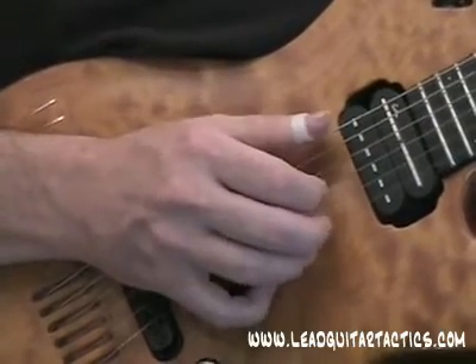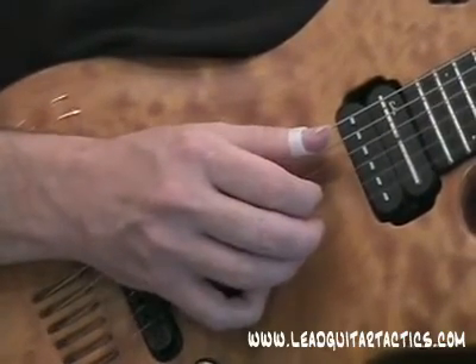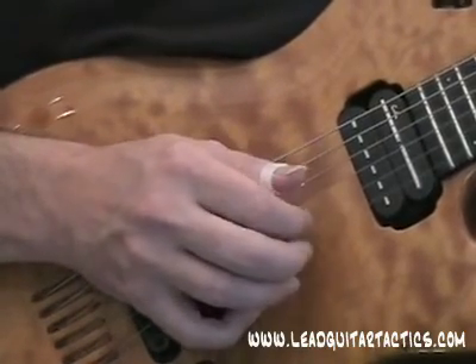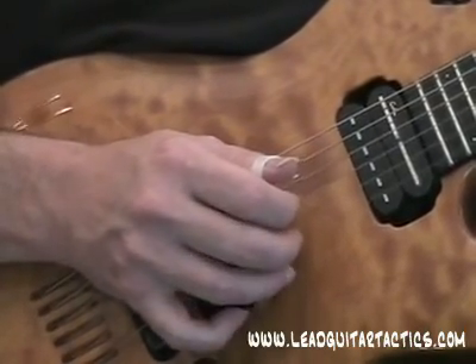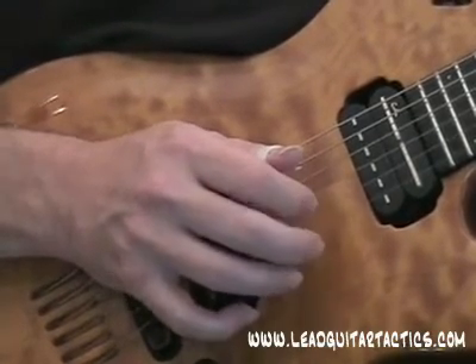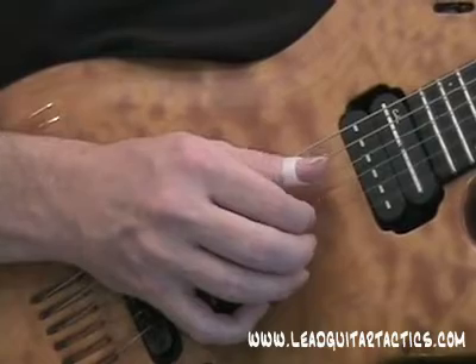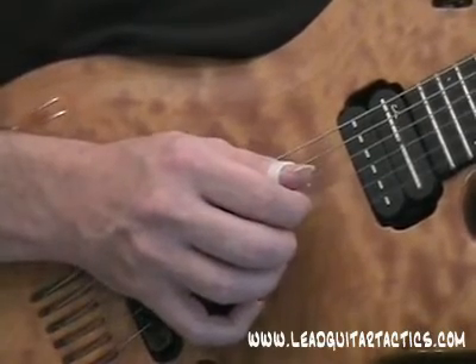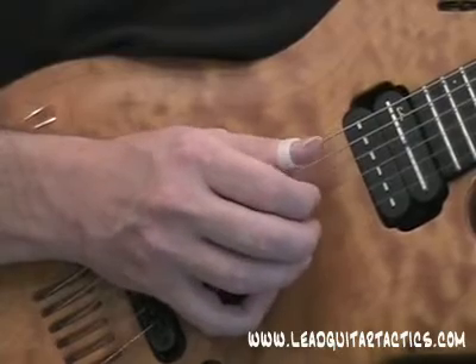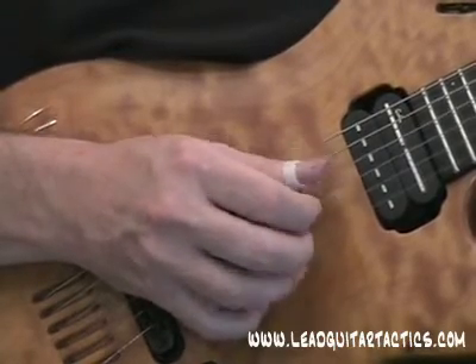That's all first-string melody. Now here I'm switching over to the C chord, still on the first string, then D7 — so it's first string, second string, first string: middle finger, index finger. Then I'm going to a G7 bar chord with second-string melody on the index finger, and then back to first-string melody.